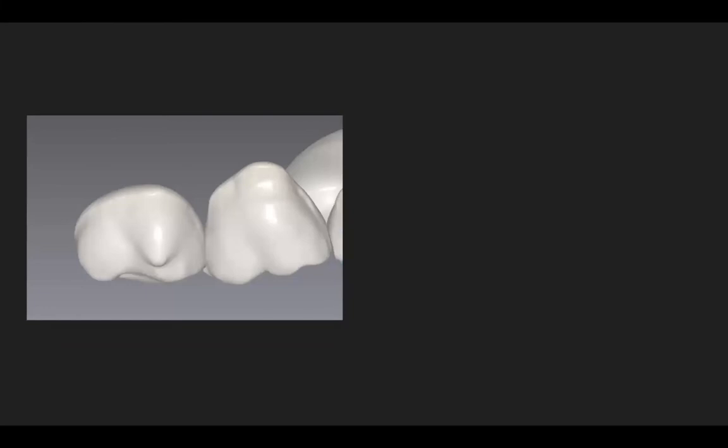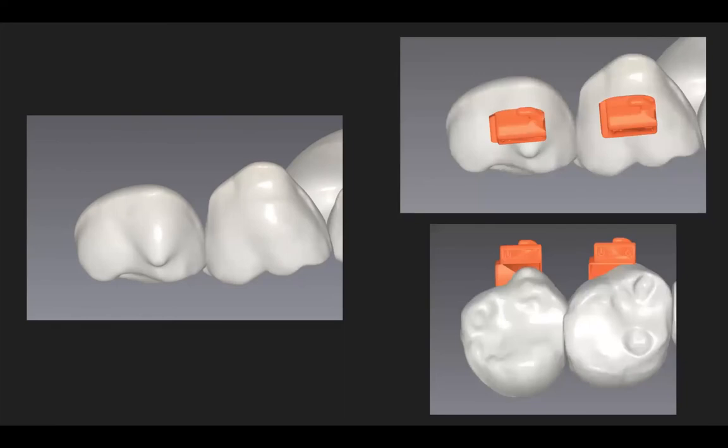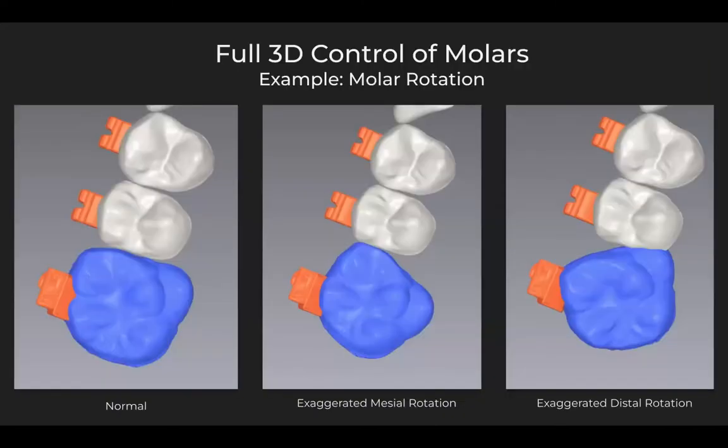Here's an example where there is a unique anatomical obstacle on the mesial buccal surface of the upper right 7. Looking at it from a different perspective, you can see it's almost like a little extra cusp there on that tooth. The Lightforce custom upper right 7 literally wraps around that cusp and creates a perfect bracket that will bond perfectly to the tooth and express our prescription perfectly. This is an extraordinarily unique aspect of these custom braces that we cannot find in any other fixed appliance system — and that is all a function of 3D printing technology.